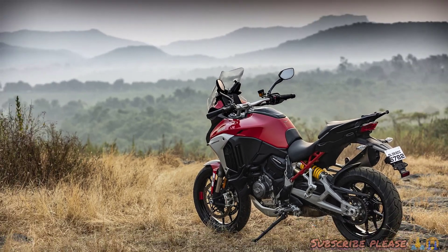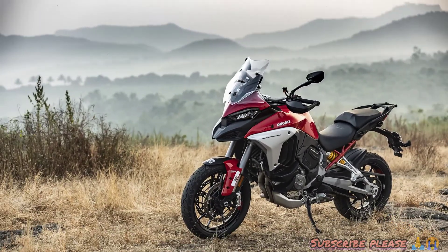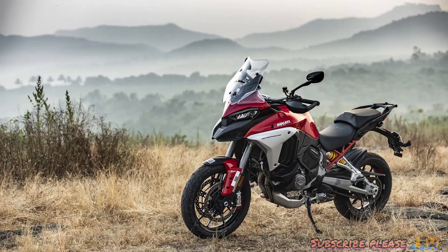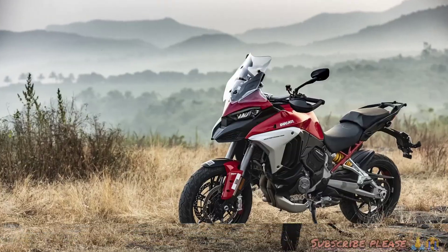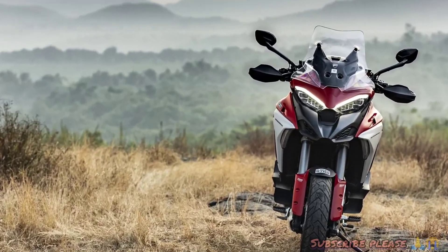The starting price is $19,995 and the ending price is $23,995. There is also a variant at $18,995 and $23,300. The EMI is $19,995, which works out to $19,757 per month. Even if you have a small budget, you can get into this bike through EMI.